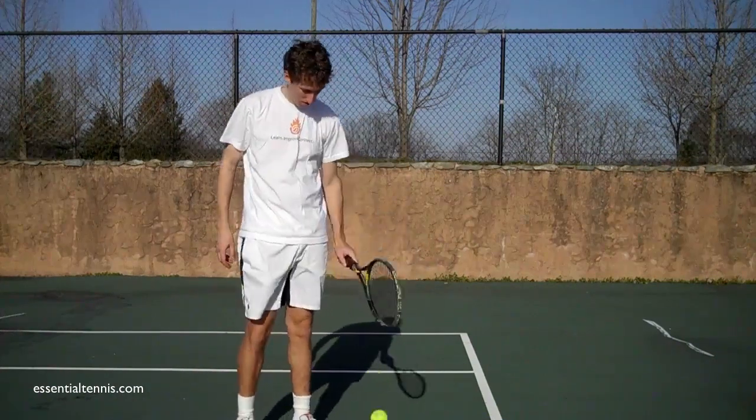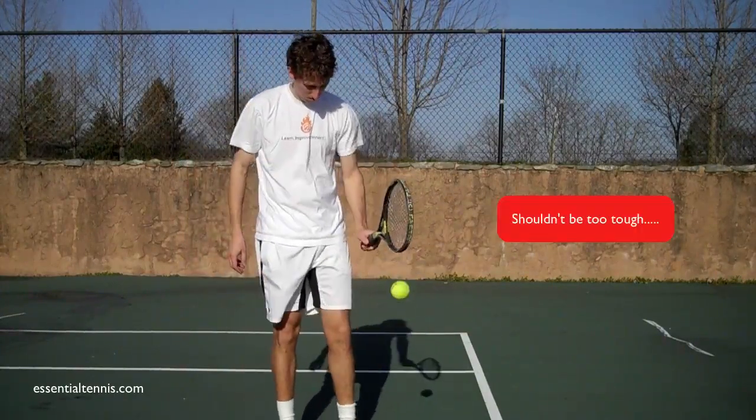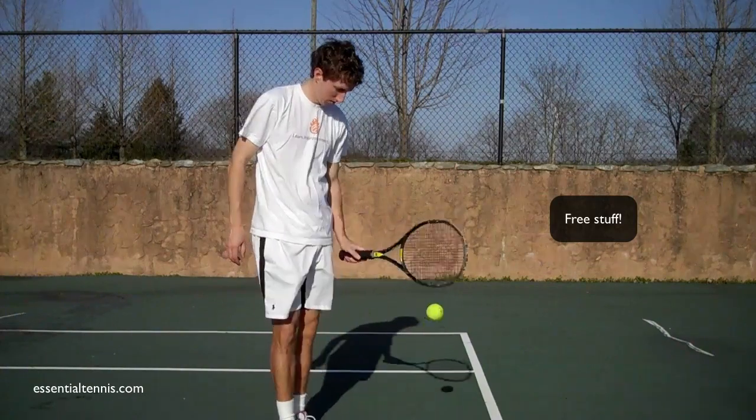If you guys post a video response to this and demonstrate that you can bounce above your racket more times than me, I will send you a free Essential Tennis bracelet, free of charge. So get out there and give it a shot with your camera.